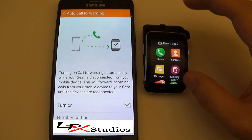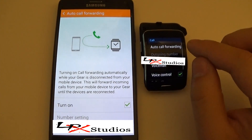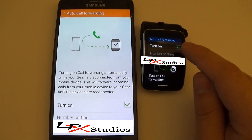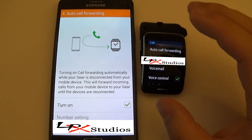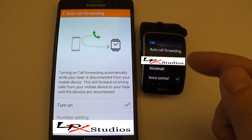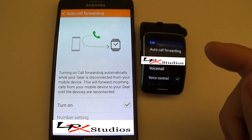To know whether or not you're on call forwarding, on your watch go to settings, then go to call, and you'll want to turn on the auto call forwarding on the Gear S as well. The number setting on here is going to be showing your Gear S's phone number. Right now it's showing my Samsung Galaxy device's phone number because it's tethered to the phone. But as soon as it's off the Bluetooth network, it will switch.